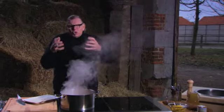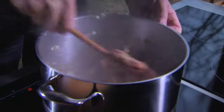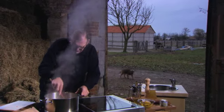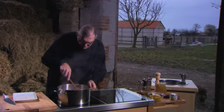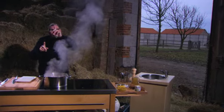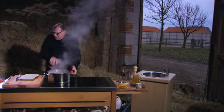Dan gaan we er zo wat in roeren zodat dat allemaal goed bakt. Nu moet je er even bij blijven, omdat het langs alle kanten moet kleuren en moet aanbakken. Voilà, ons vlees is gebakken.